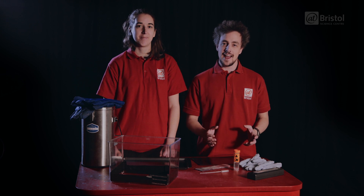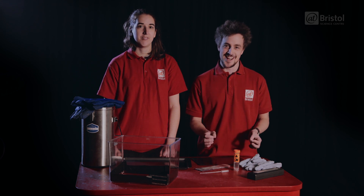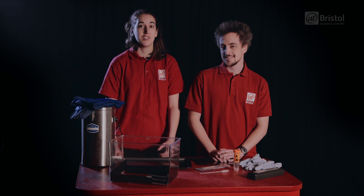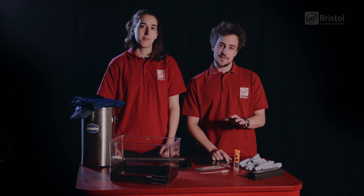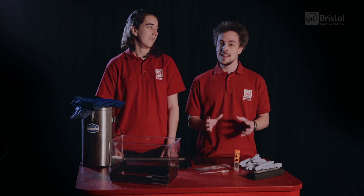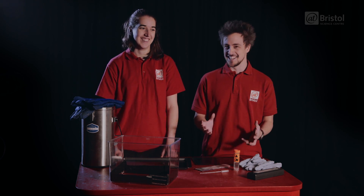Last Christmas we showed you how to make a Christmas pudding fire tornado. And this Christmas we want to make something that you might normally find on your mantelpiece during the holiday season — a snow globe. But because we want to give this a scientific twist, it's not going to be any ordinary snow globe. We're going to make a radioactive snow globe cloud chamber.